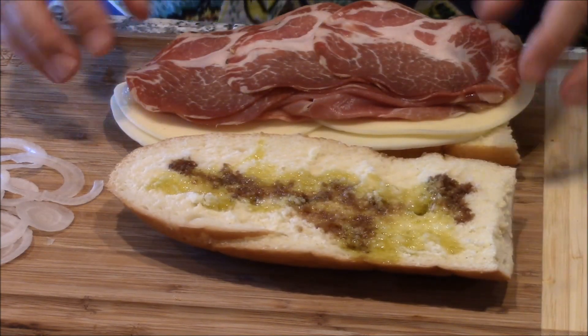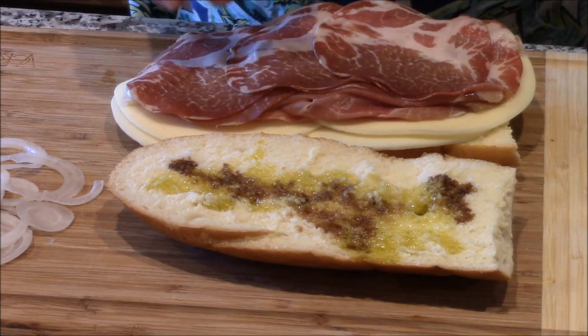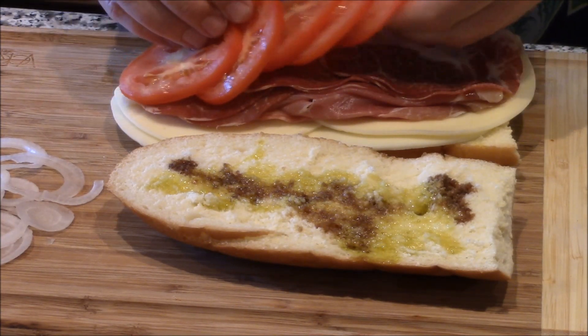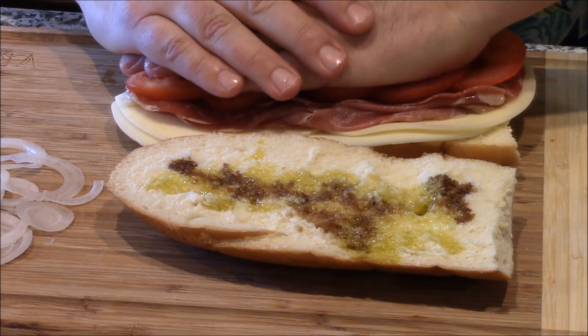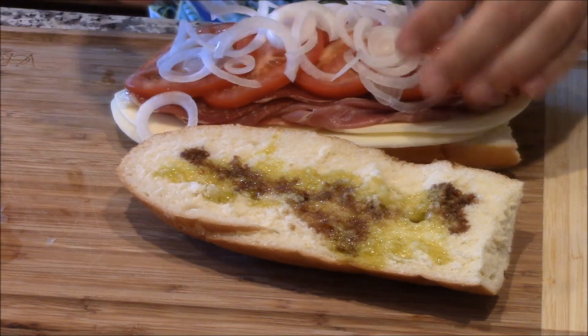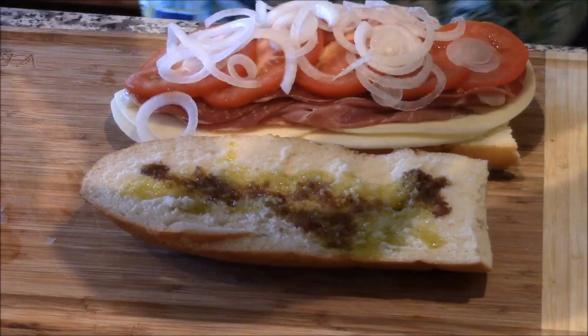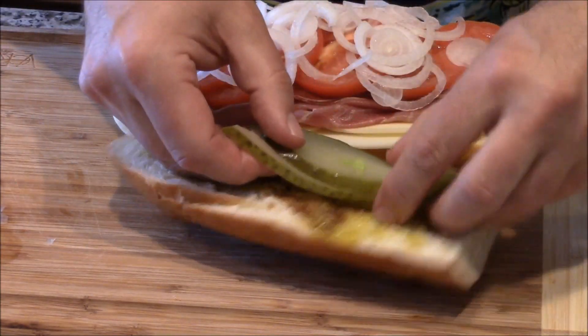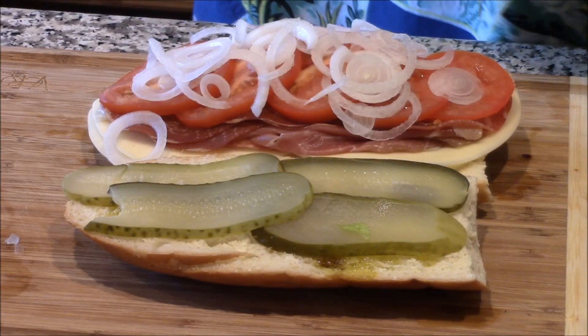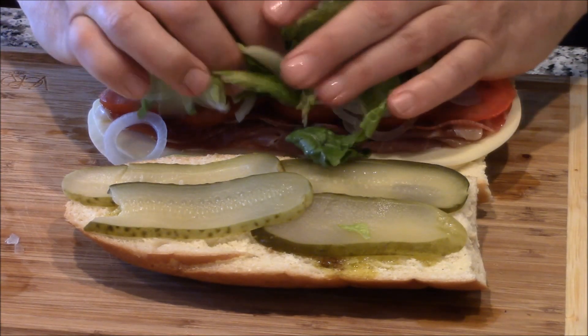The meats and cheese are important, but equally important to me is everything else, like the tomatoes — nicely thinly chopped. Press it. Put the onions on top of that, nicely thinly sliced. I'm going to put these pickles right here. This is a classic Italian sub. Pile it on with this lettuce right on top.